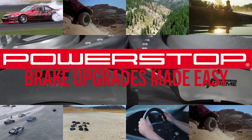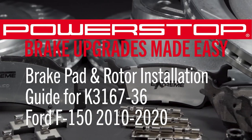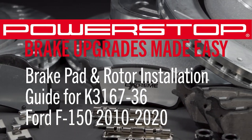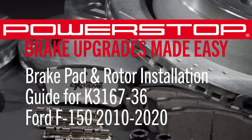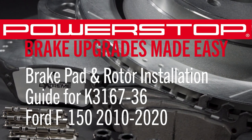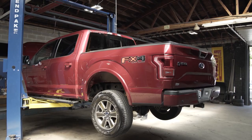Welcome to PowerStop's installation guide to install brake pads and rotors on a Ford F-150. This covers the front pad and rotor installation for the PowerStop kit part number K3167-36. Be advised that specific torque specs and other details are dependent on your specific year and model's trim package, and may differ from the ones listed here.